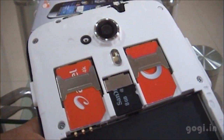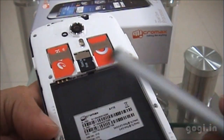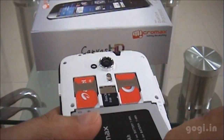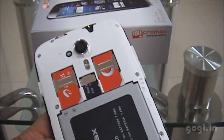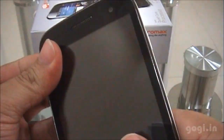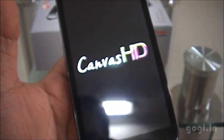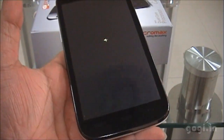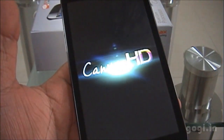I have inserted the SIM cards, the microSD card, and the battery. I am inserting the battery now and putting on the back cover. Let's power on the device. The handset runs on the Jelly Bean OS and you can see the Canvas HD logo and animation during boot.